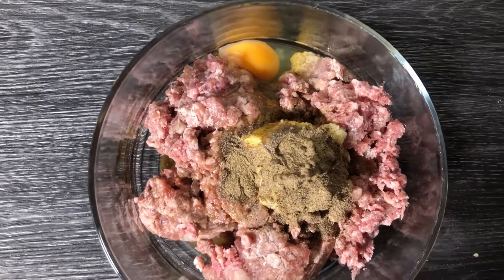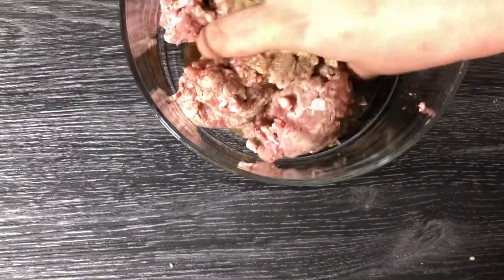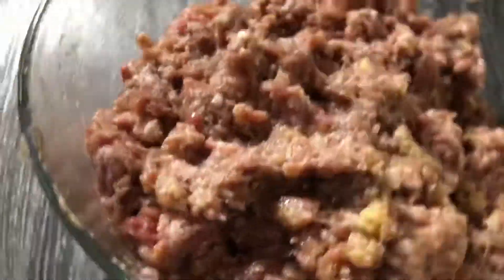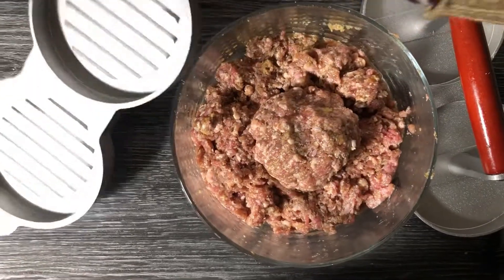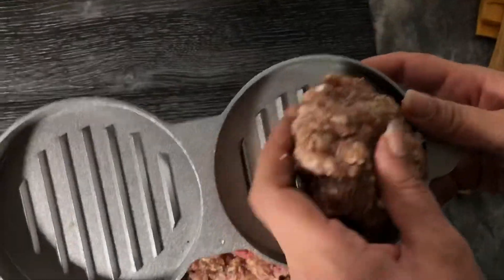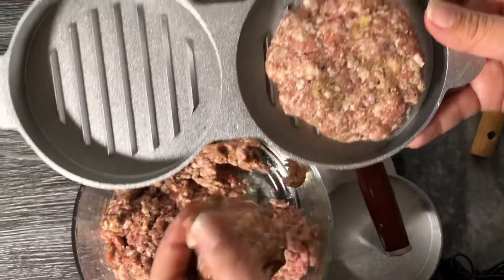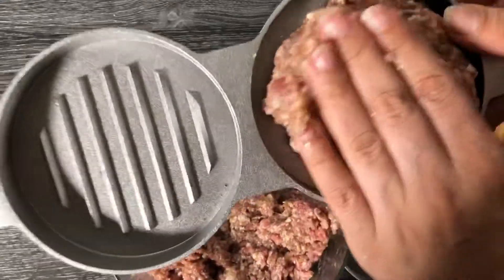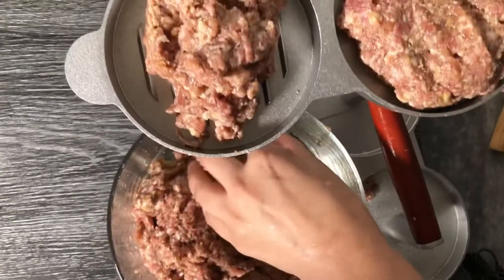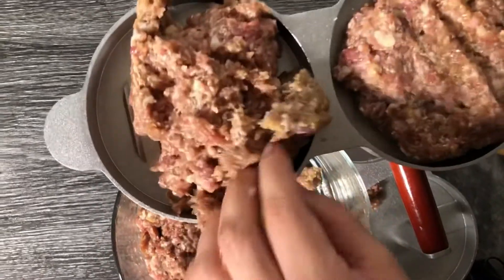Now mix everything together quickly. I have also made this sauce to go with it. If you don't have this sauce ready, you can make it yourself or use a store-bought version.